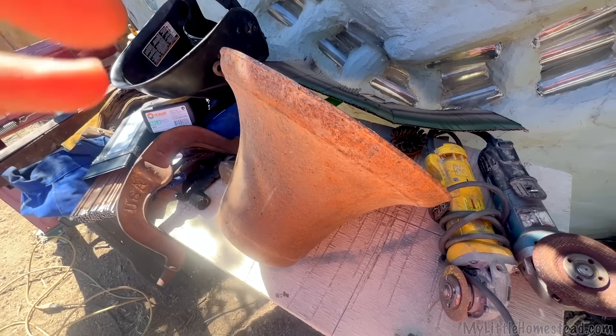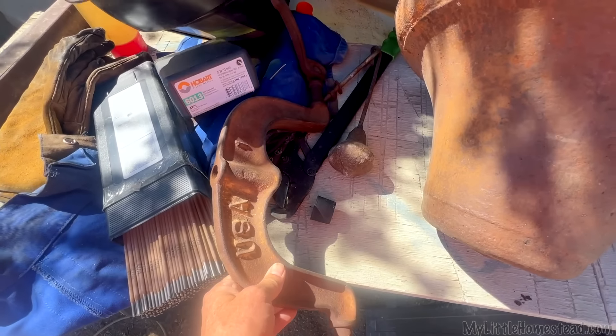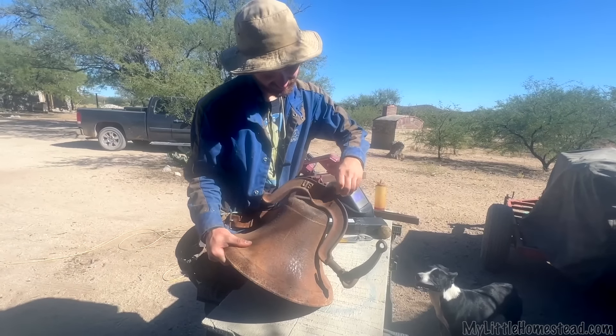It doesn't take us long to do some research and find out that it has a seam in the bell, which disqualifies it from being any kind of antique. But I do believe that the yoke and the clapper are antique. We've done a bunch of research and can't quite identify where it might be from. I just kind of want to hear it ring, don't you?